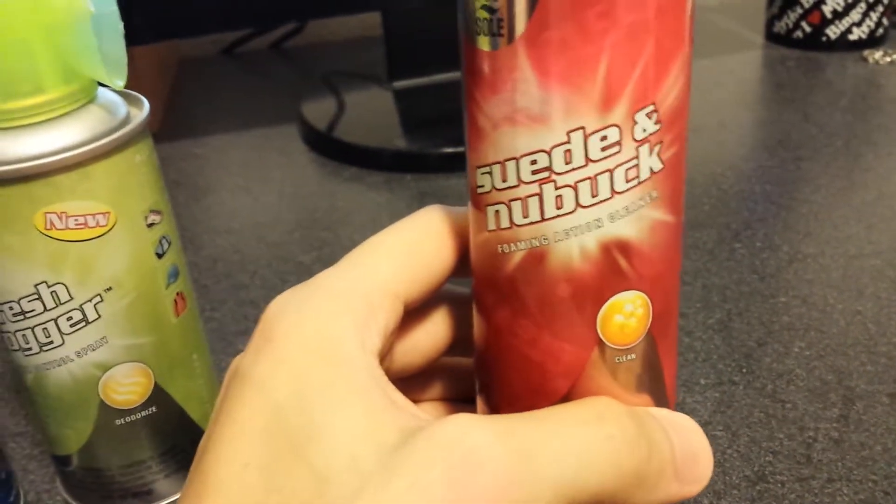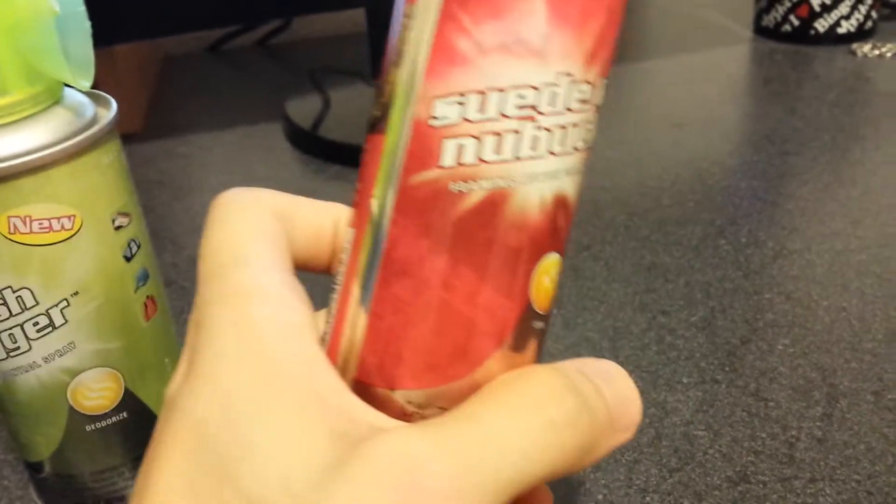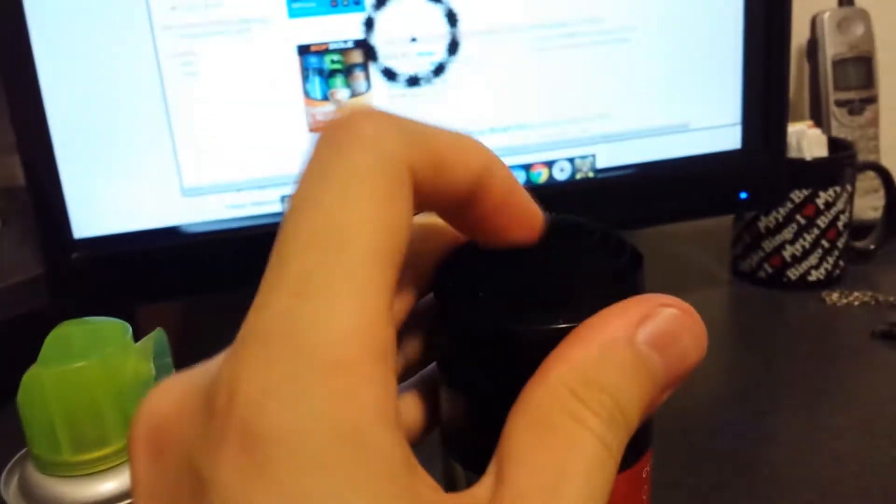And then we got the suede brush. I'm not sure if I pronounce that right. But anyway, it's a foam cleanser — on top it's got like a really coarse brush on it.